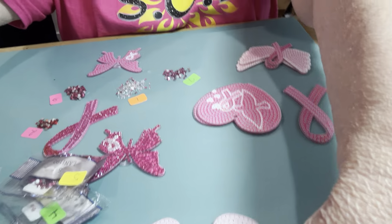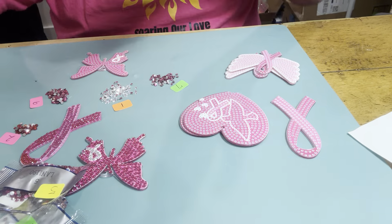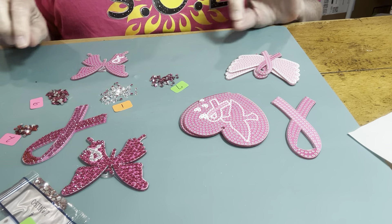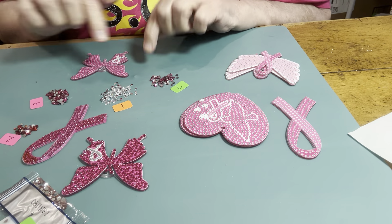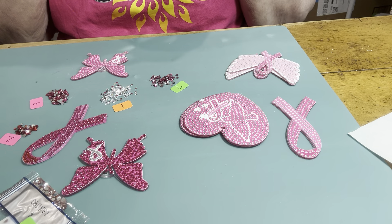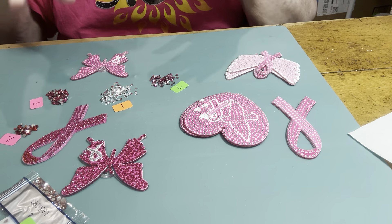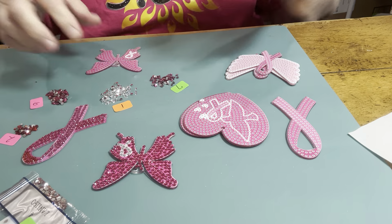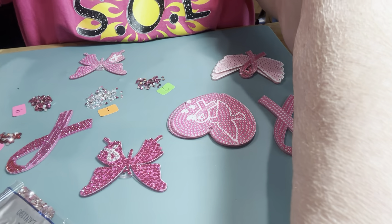We are gonna diamond paint these little keychains and have ourselves a blast. I do the little numbers beside them because sometimes I'll walk off when I'm doing this by myself. These are the double-sided keychains, so I'll do one side and then get to the next side. I hope you guys are having a great day and can see me okay.